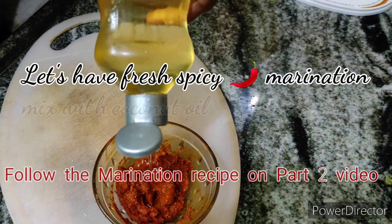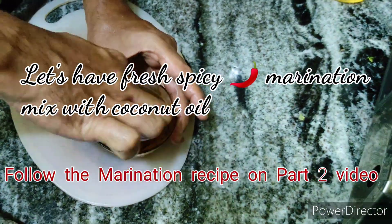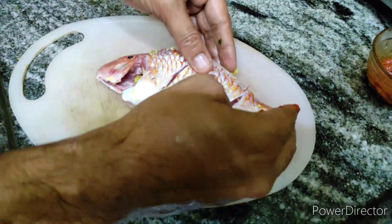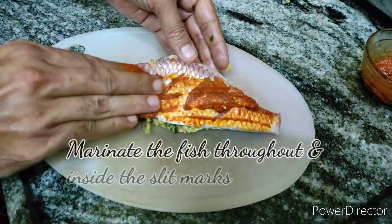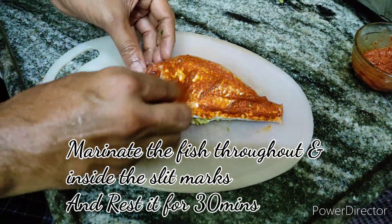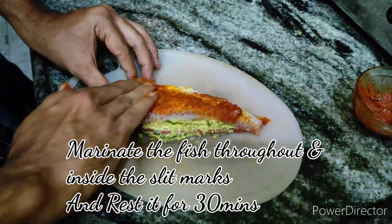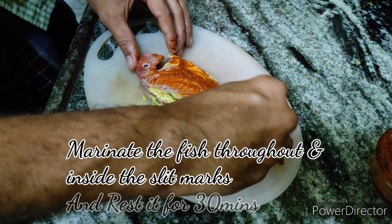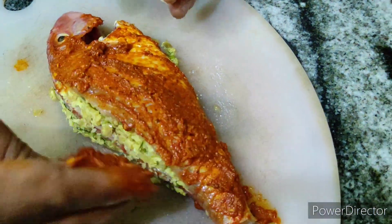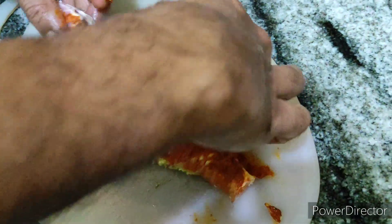Follow the part 2 video on how to make a homemade spicy marination for fish. Add a little bit of coconut oil to the marination to get a nice flavor. Rub the marination throughout the fish, especially on the marks. Once the marination is done, rest it for 30 minutes in the refrigerator so the fish soaks up the spiciness and salt.